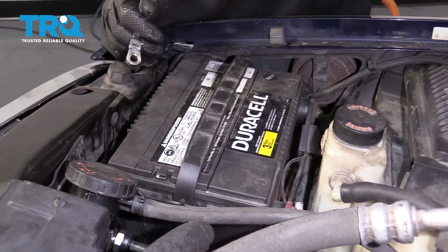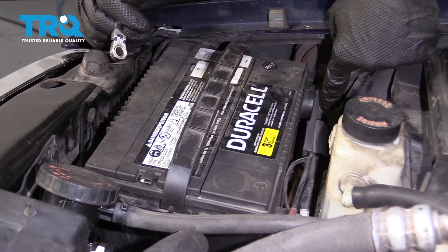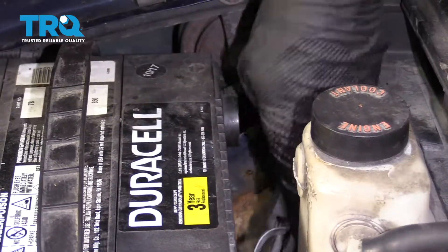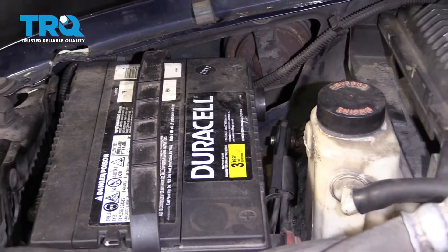Friends, to get started, we need to come to our passenger side front of our hood compartment and relieve our negative battery terminal. Make sure you set that aside so it's making no contact with the battery.